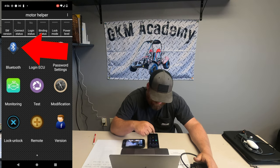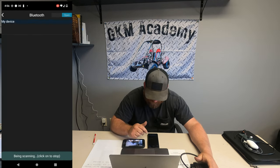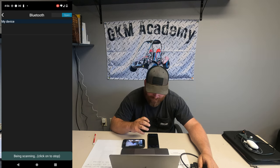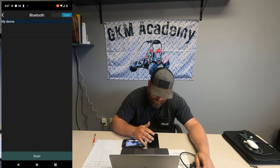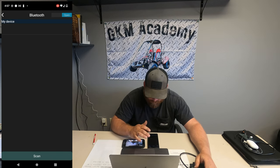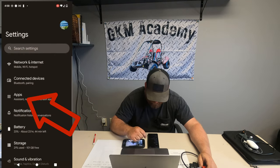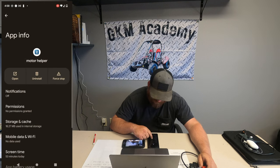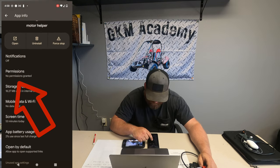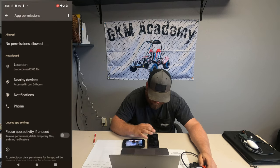Once you get the app pulled up on your phone, click on the Bluetooth icon listed there. You'll see it says 'scanning' — that means it's starting to scan and looking for the Bluetooth device you plugged in. We had a lot of problems trying to get this app to find our Bluetooth. If it does not automatically pull up, you need to go back into your phone's settings, go to Apps, and click on the Motor Helper app.